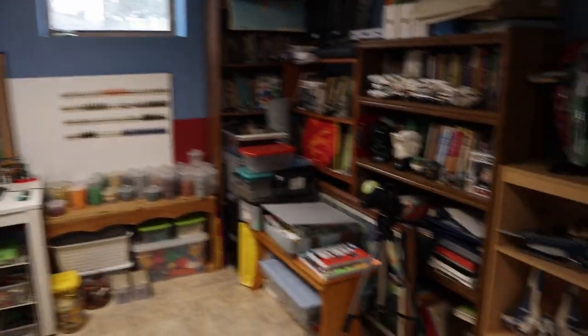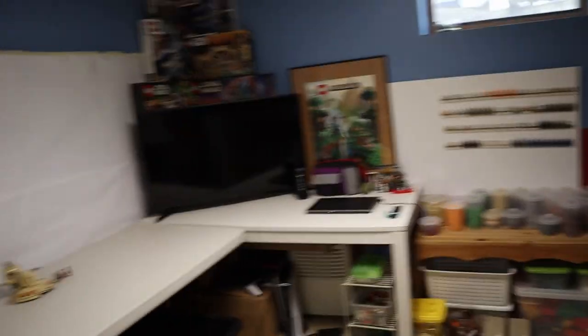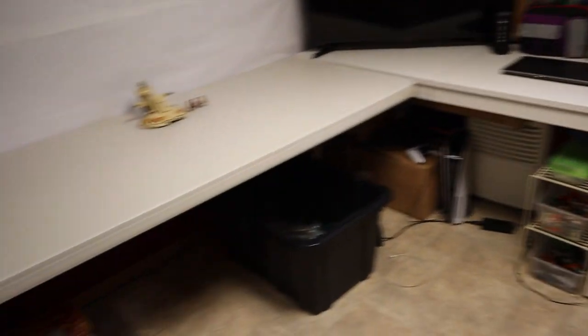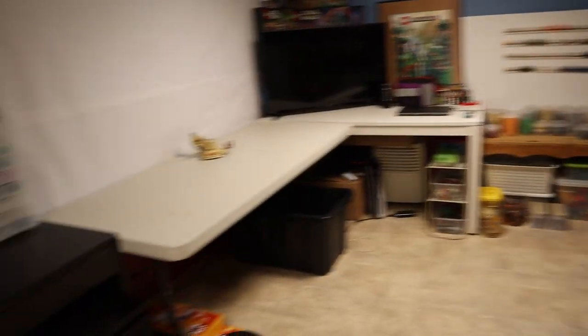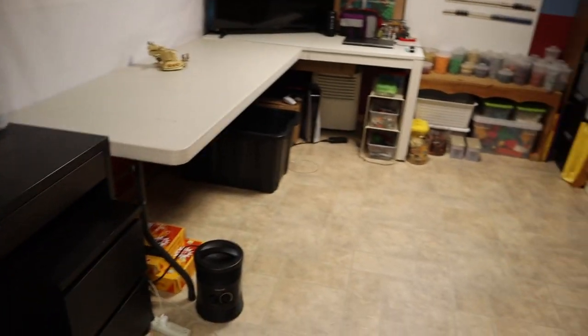I recently just cleaned up my entire Lego setup, rearranged everything, bought myself a brand new TV, got my computer and everything brought down here, my PlayStation 5, moved all of my parts over into stack-ons, and just cleaned up my entire area. So I wanted to do a quick little tour of my room, kind of how I organized my parts, and the new changes that I made.